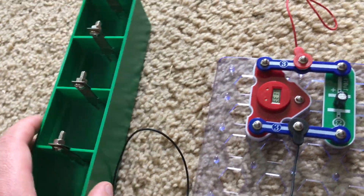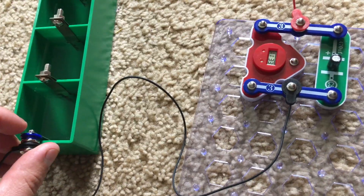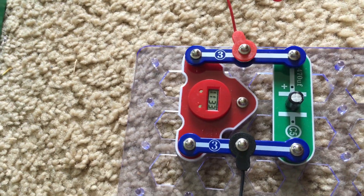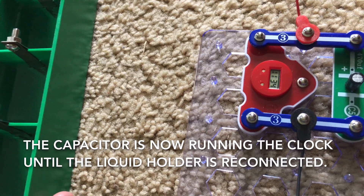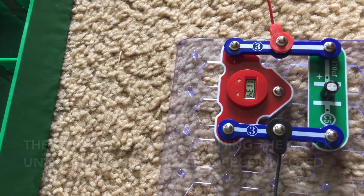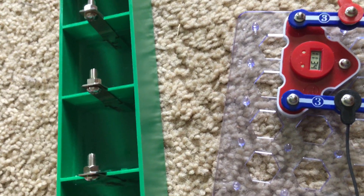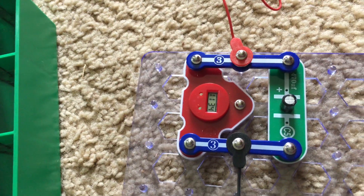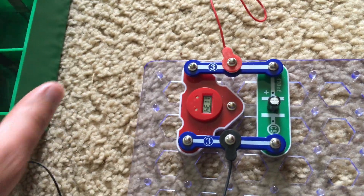Using water instead of cola, I'm going to disconnect the liquid holder from the clock and the capacitor runs the clock for a short period of time. At that point I can quickly refill the compartments with water and then reconnect the clock, and I don't have to worry about the memory being lost because now it should last for a while again.